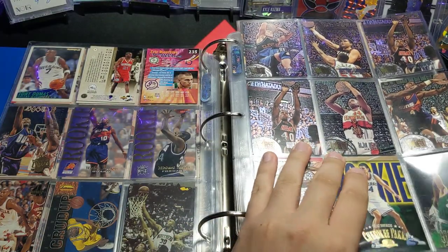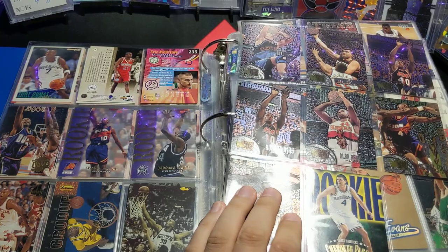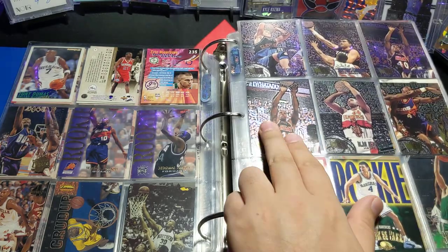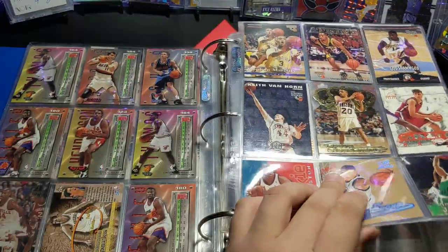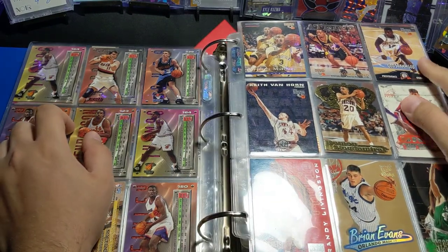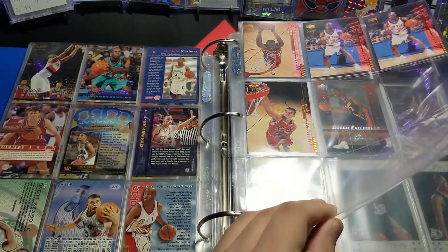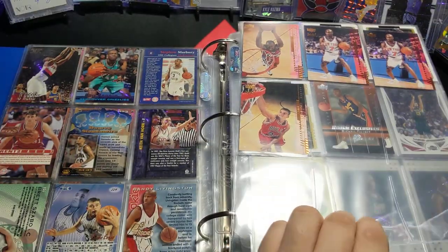Skybox. This is Metal Fleer — yeah, it's 95-96. Michael Finley rookie right there. Arvydas Sabonis. Kurt Thomas — got two of those, didn't know that. Starbury college card. Shammgod right there.